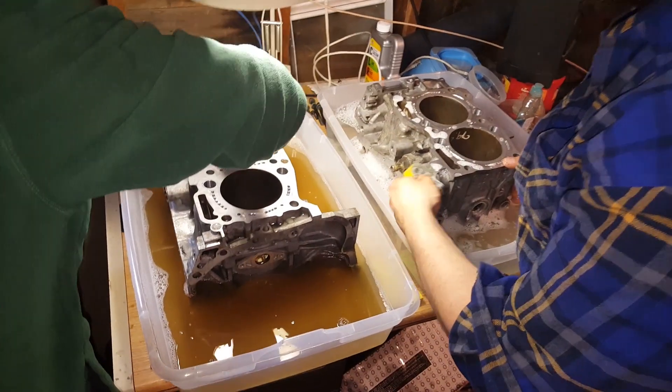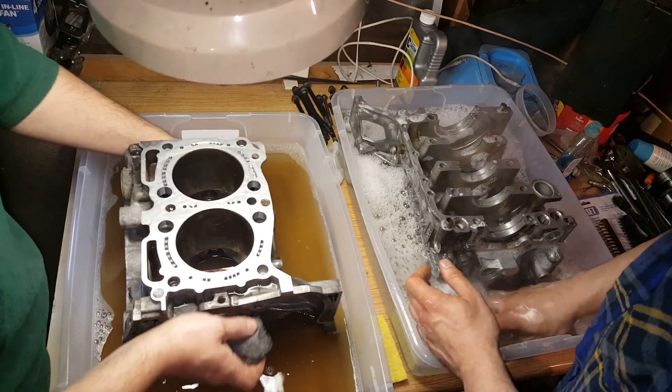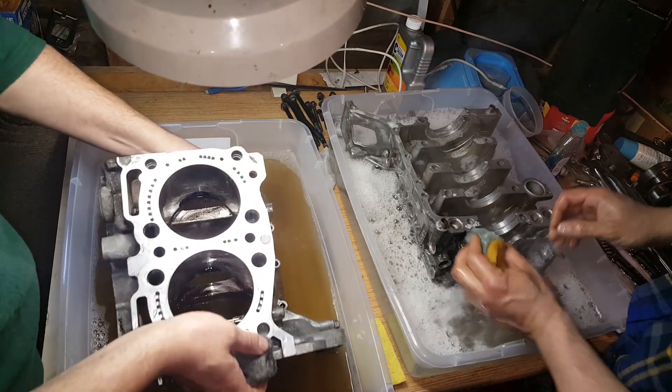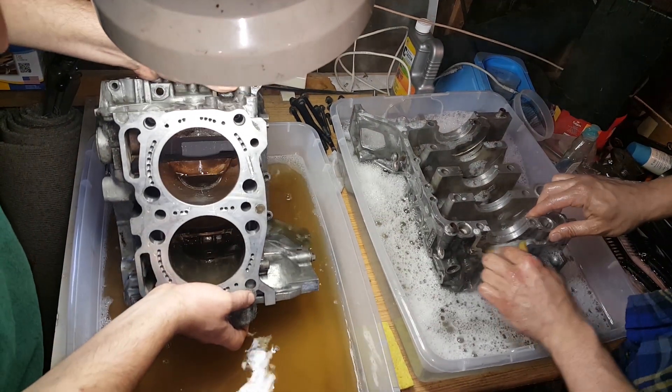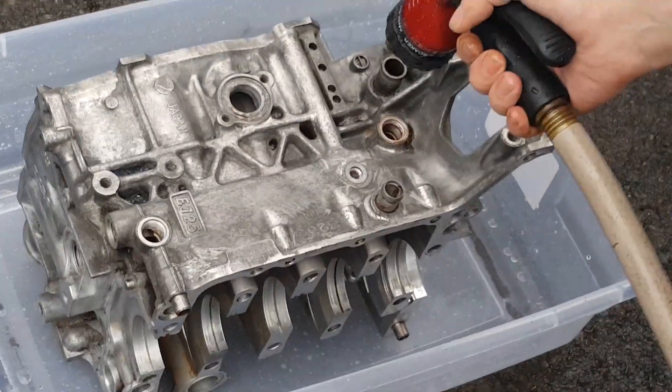Neither one of them will do dishes, but that's how it goes. Gotta get them their spurs — it's all about the spurs. So we're building an engine — cleanliness is godliness. We already spent some time cleaning it.